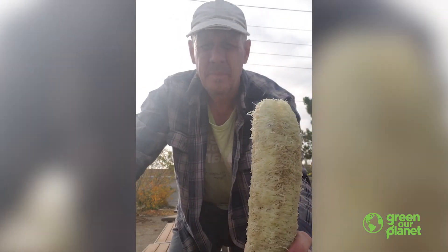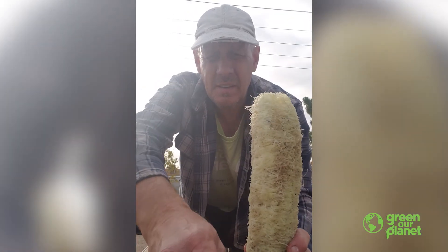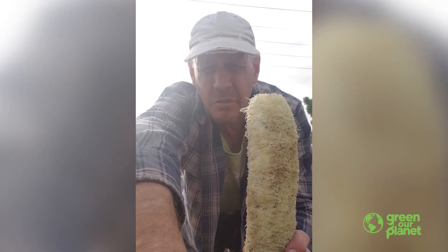And loofah sponge! Thanks for joining in. This is Rick from Green Our Planet School Farmer Team.